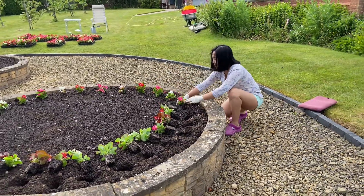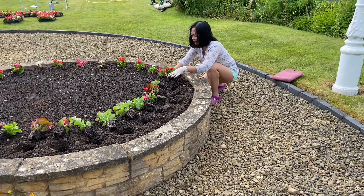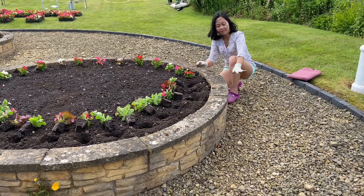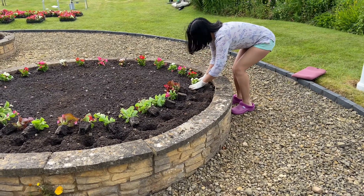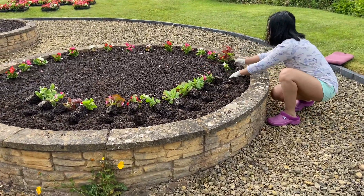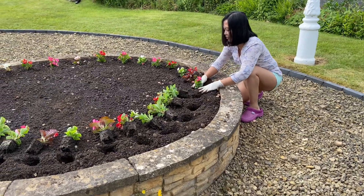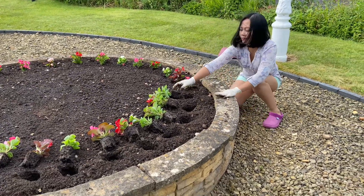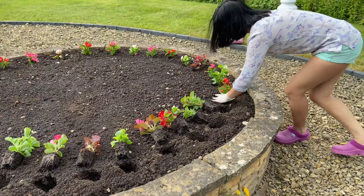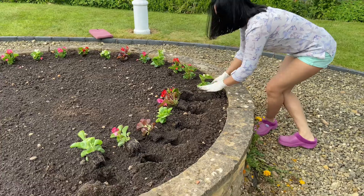We think the bedding begonias are absolutely superb bedding plants — we really like them. They have certain great advantages: they're very weather tolerant, whether it's hot or rainy it doesn't affect them too much. The main thing we really like about them is they don't need deadheading. That's so important to us — we wouldn't want to put in a thousand plants that need deadheading all the time, but these begonias don't require it, so they're absolutely great.